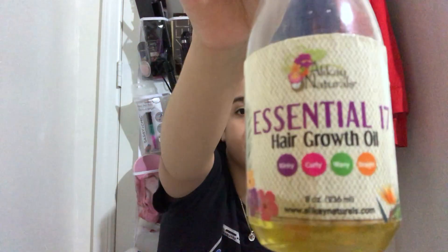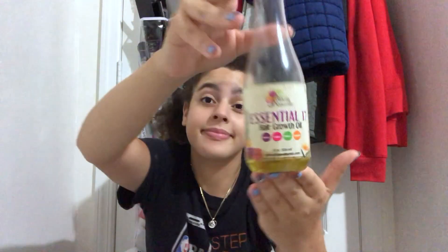This is the night before I wash my hair, so that I can sleep with it overnight, and when I wake up in the morning I can wash it out and my hair will be very moisturized. So what I'm grabbing here is some essential hair growth oil and I'm just going to be putting that into the roots of my hair.